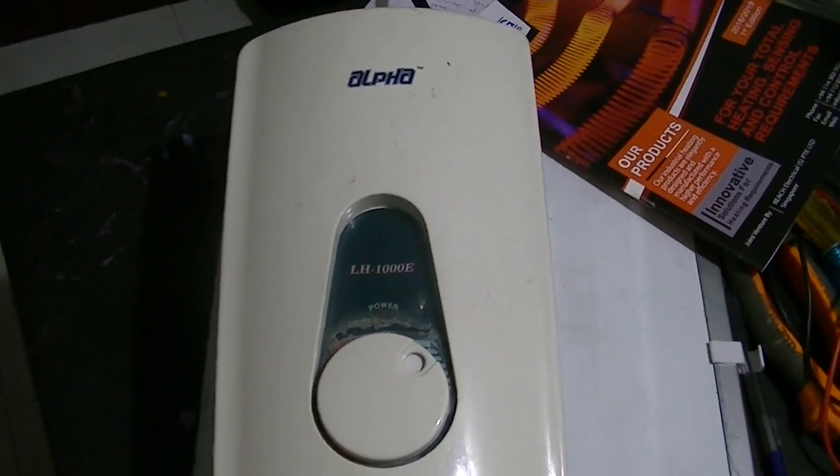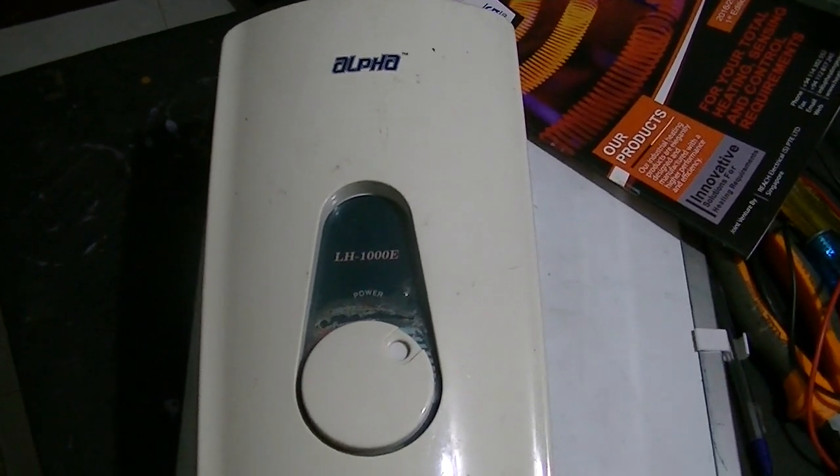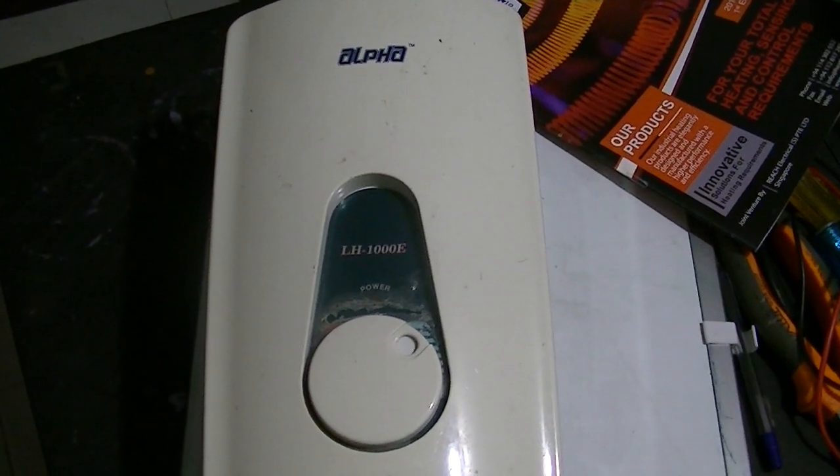Today we are going to look at the properties of an instant water heater or a geyser. This model is HALFA and its model number is LH-1000E.